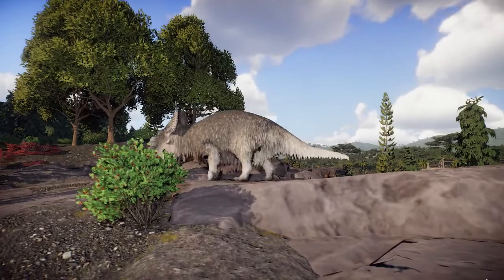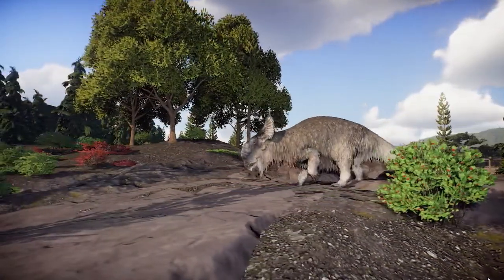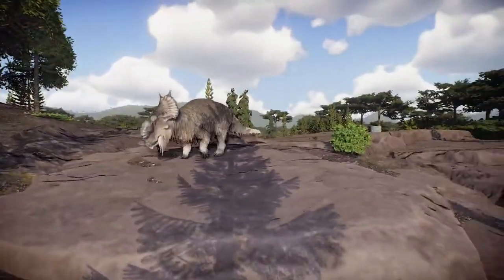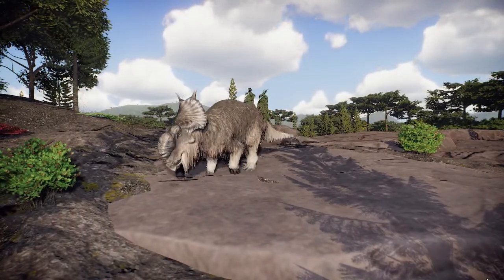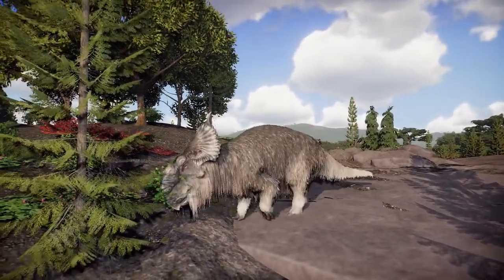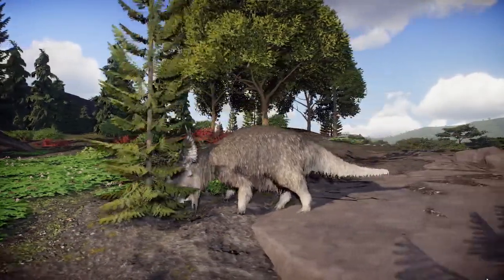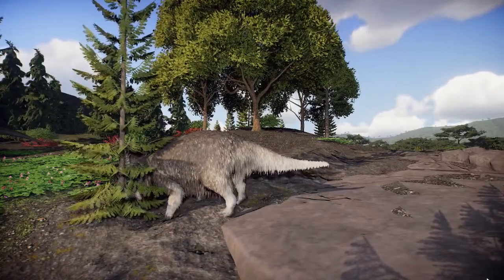They've got kind of a neat beard going there, a little gray — serious gray in the whiskers. I think personally I would have rather had all three of the alternate species be scaly, but that's just me. There are still two scaly ones, so I'll be happy with those. But here's the paratorum in all its furry wonder, grazing on rocks.